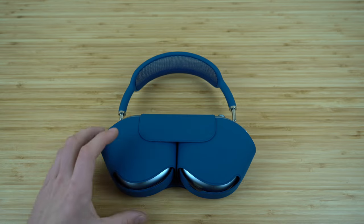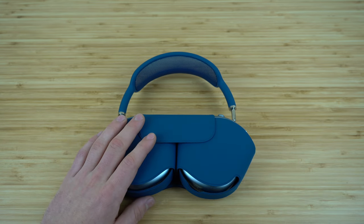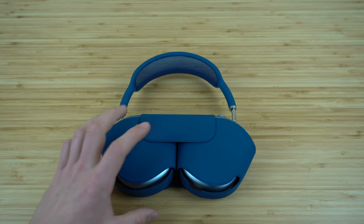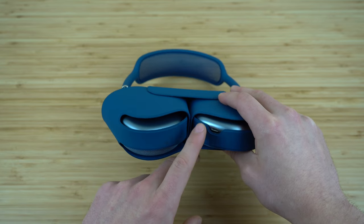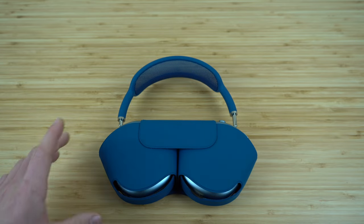One of the coolest parts about this low power mode is when you charge your headphones while they're in their case, it's going to charge way faster than if they're not in their case. There's a slot on the bottom of the case where you can charge your AirPods while they're inside for extra fast charging.